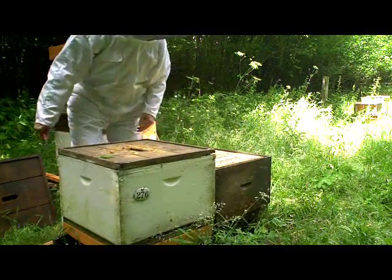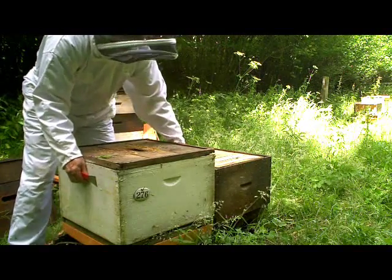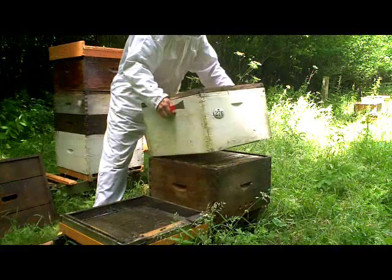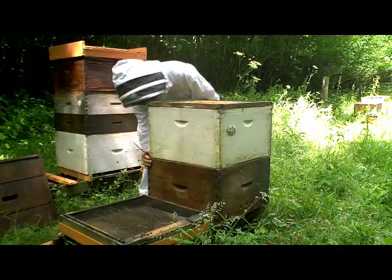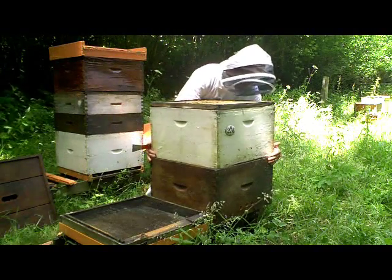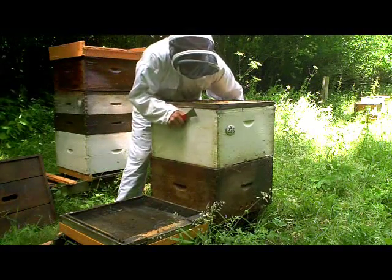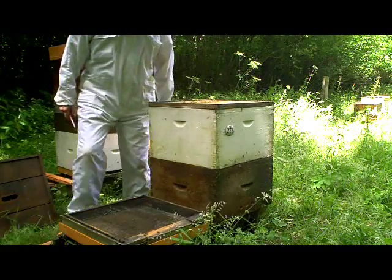Just making sure it's free at the bottom, because often these things get stuck to their floors. That's nicely aligned on there.